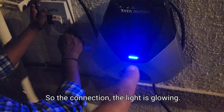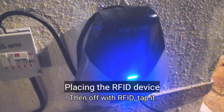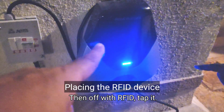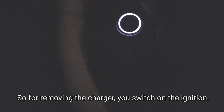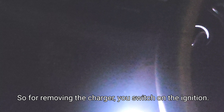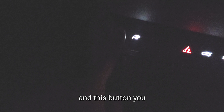The connection is made and the light is glowing. Then the RFID will tap and it will become blue. For removing the charger, you switch on the ignition and press this button, and now the charger can be removed.